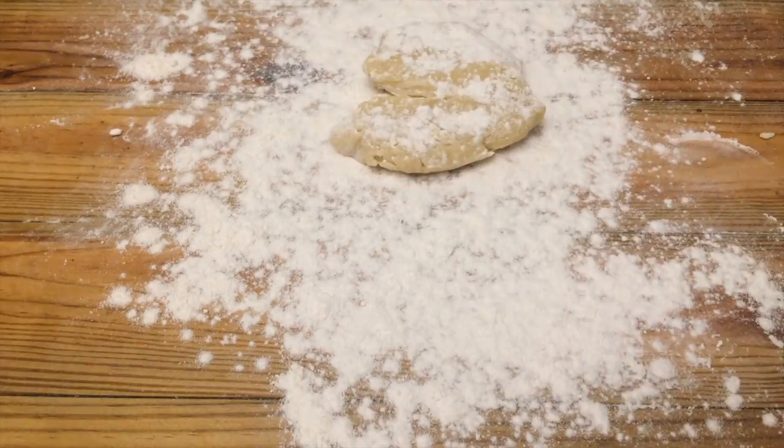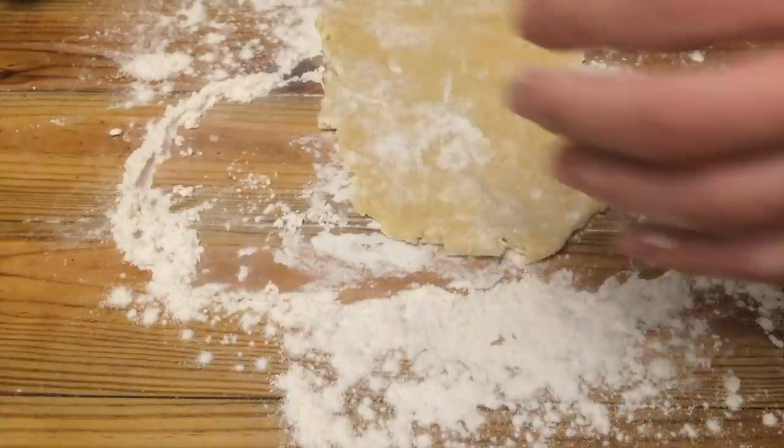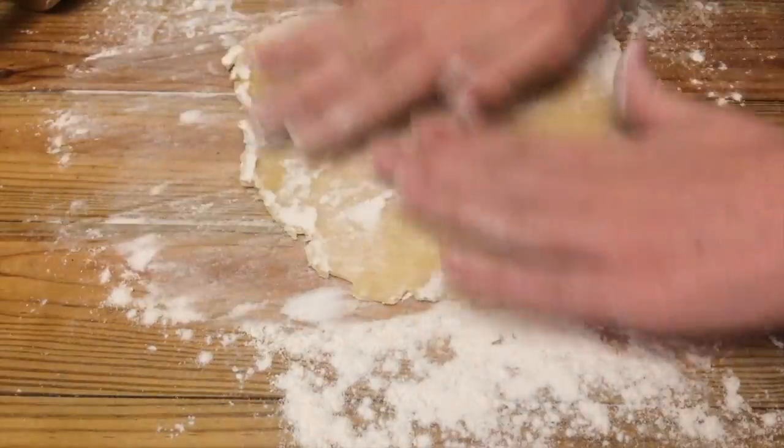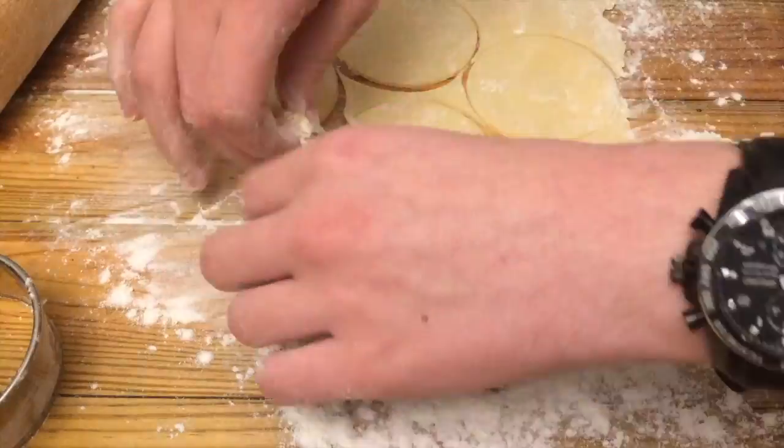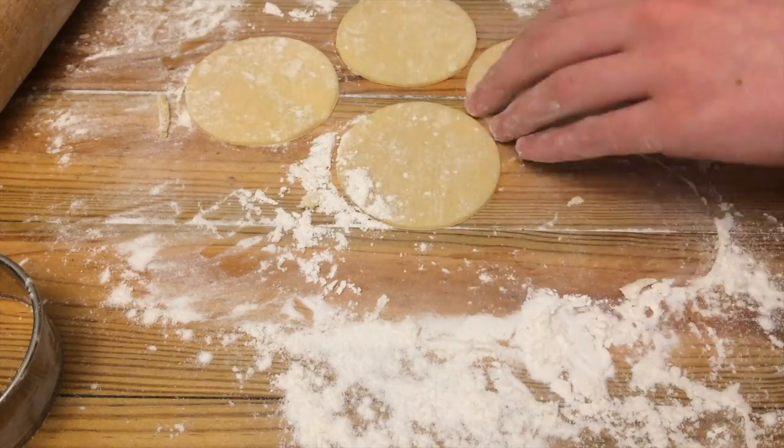Then once you cut out all the cookies, gather up the remaining dough and roll it out again, and continue doing that for the rest of the dough.